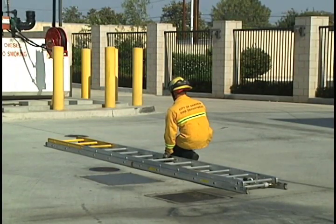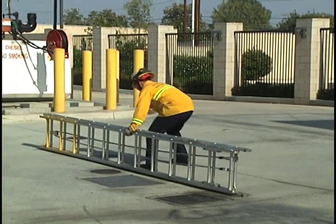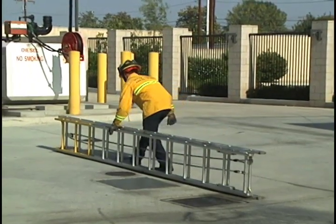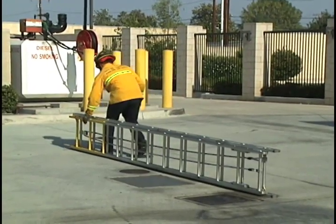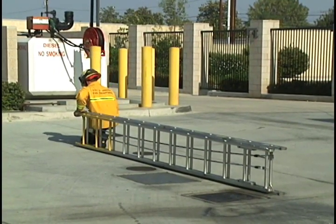As we beam the ladder, we need to step in close, keeping our hand on the ladder at all times when it's on its beam. When moving towards the tip of the ladder, we need to make sure our hand is on the side of the beam rather than the tip.